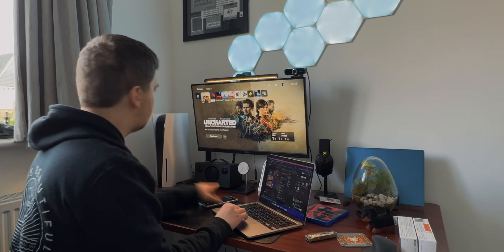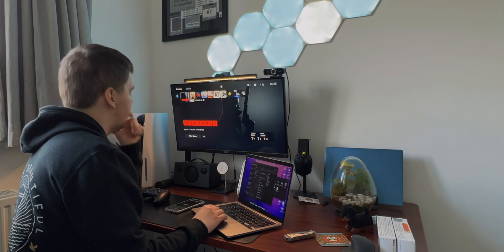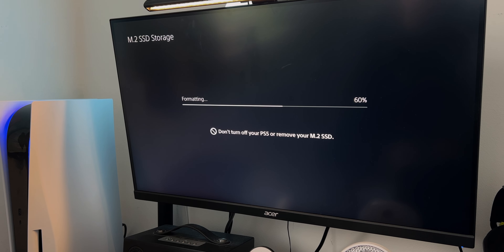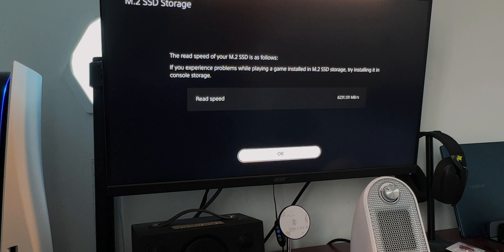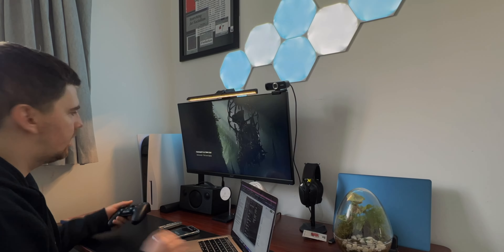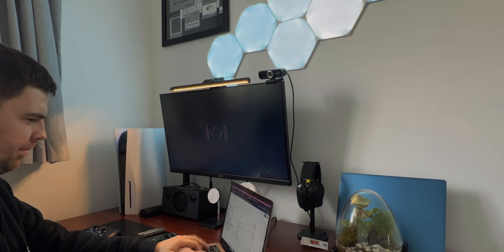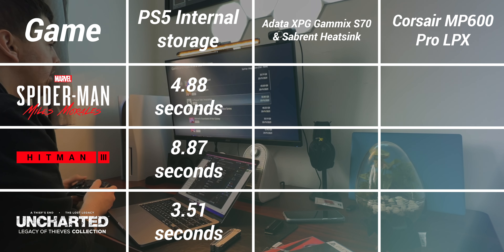A quick lesson I learned while testing both the Corsair MP600 LPX and the Adata Gammix S70 with the Sabrent heatsink: no matter what sequential read-write speeds they brag about on their websites, the reality doesn't necessarily match up. It's not a deal-breaker, just a thing to keep in mind. Here are the speeds for the Corsair SSD and here are the speeds for the XPG S70 Gammix. What you can see is loading into Brooklyn on Spider-Man, Dubai on Hitman 3, and the car chase in Uncharted.